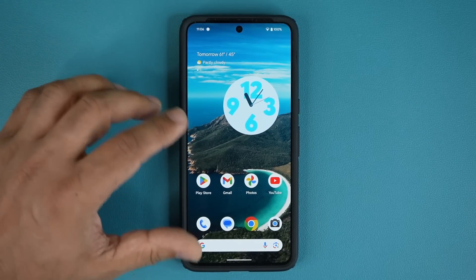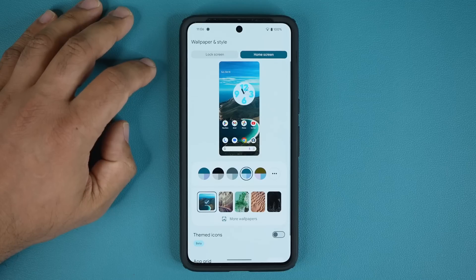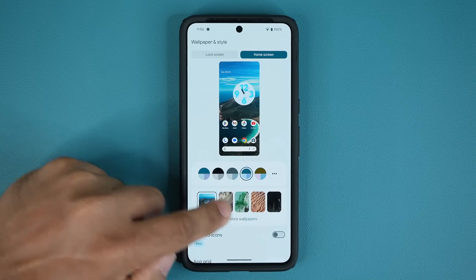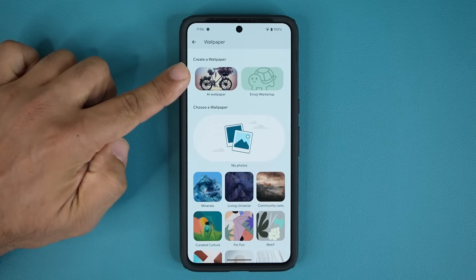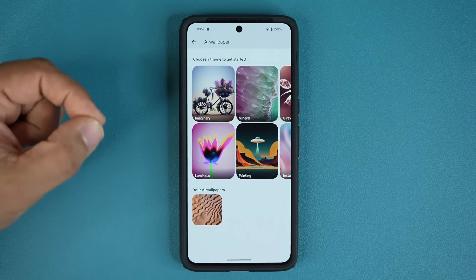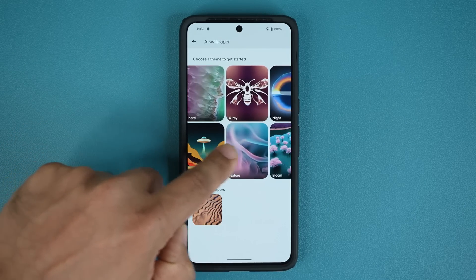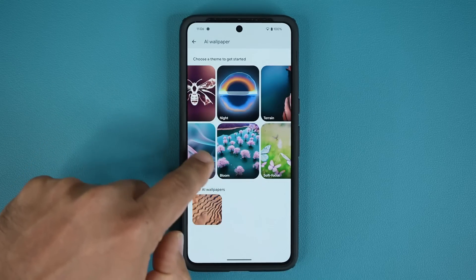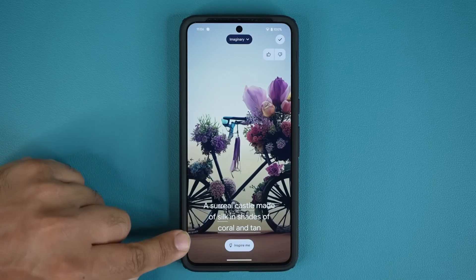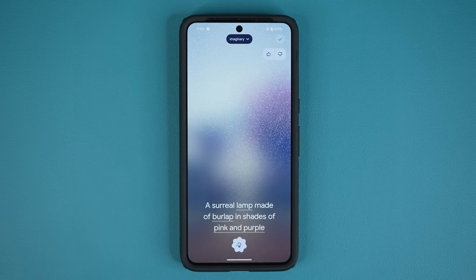The next thing is about wallpapers — it's an amazing feature. Press and hold on the screen and go into wallpapers. When you tap on more wallpapers, you can see something known as AI wallpaper. Tap on it and you have all these preset themes that are further customizable with AI. For example, I have options like x-ray, night, bloom. If I go to imaginary, we have a bunch of text at the bottom and you can tap on Inspire Me to get a randomized AI-generated wallpaper.